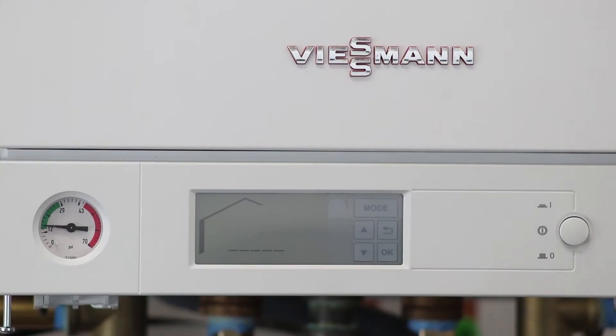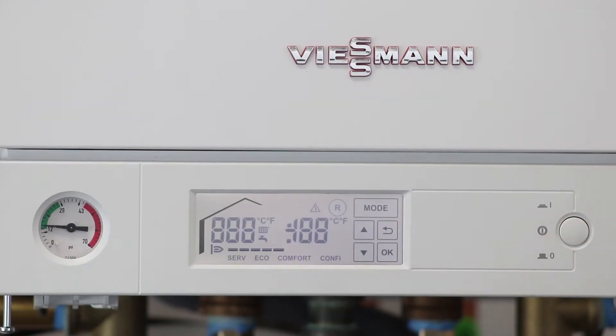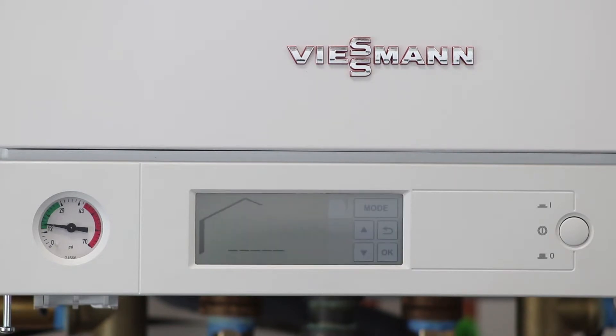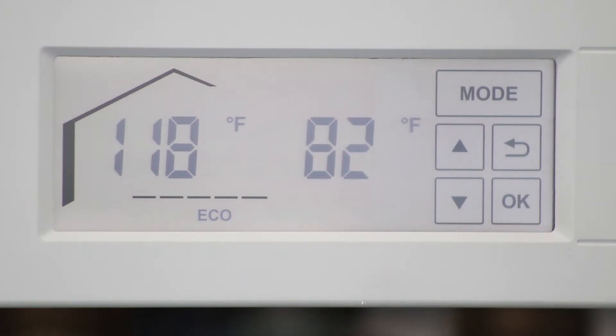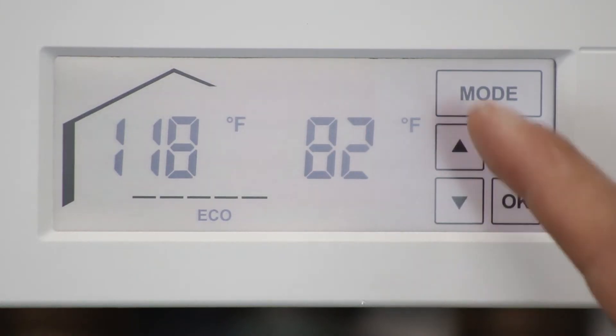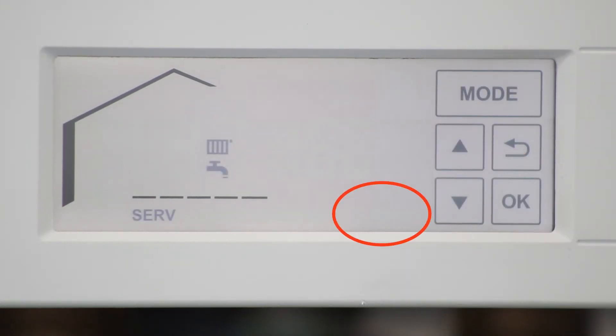Start the boiler. To enter system coding, ensure the boiler control is powered on. At the home screen, press the mode button, then the up arrow until the word 'confi' flashes in the lower right hand corner of the display. Next, press OK.